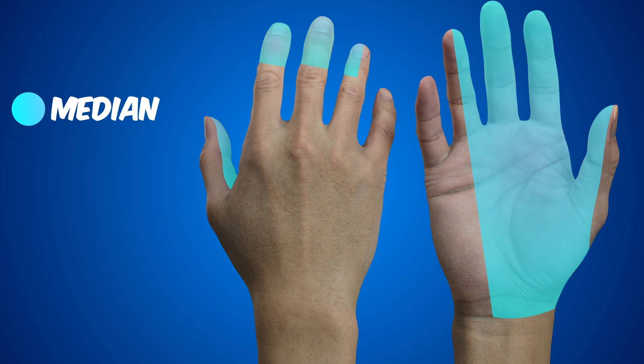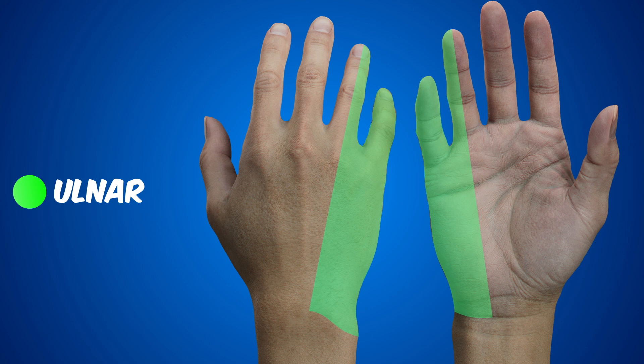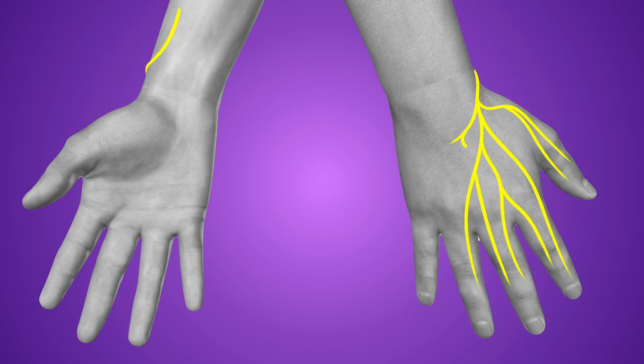It also covers the dorsal aspect of the fingertips of the second, third, and lateral fourth fingers. The ulnar nerve lies just medial to the ulnar artery in the forearm, crossing into the hand to innervate the medial one and a half digits and the corresponding dorsum and palm. Finally, the superficial branch of the radial nerve travels with the radial artery before running over the styloid process toward the dorsum of the wrist and hand.